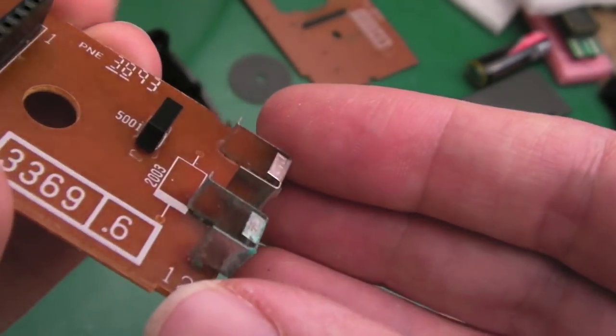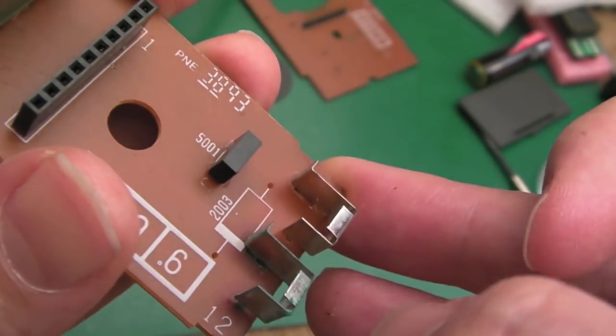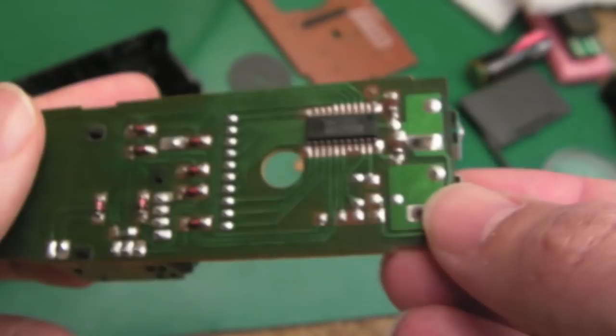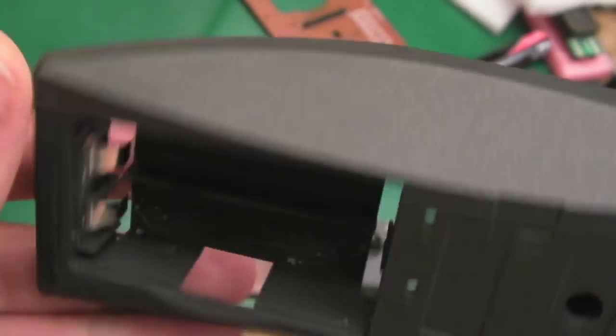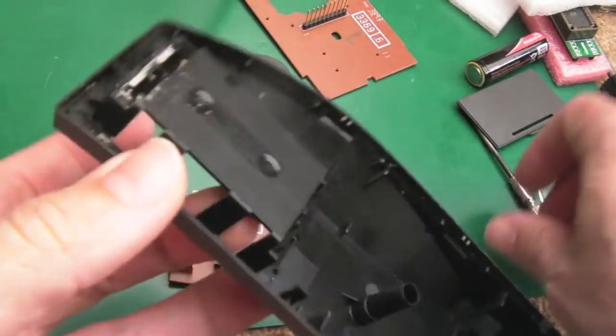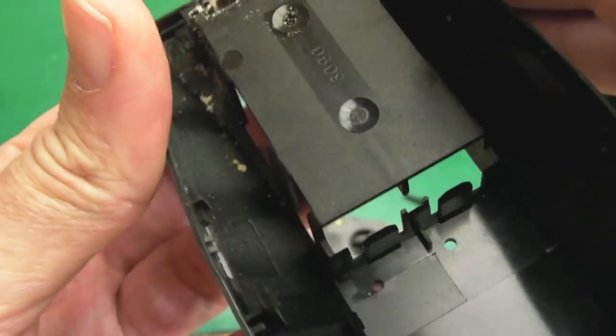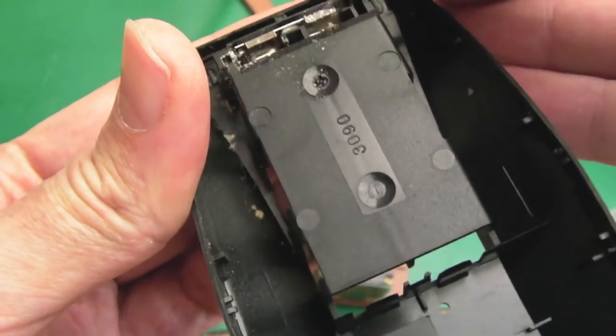They're not too bad, those contacts, actually. Just get the fiberglass pen on there, some IPA — maybe some vinegar as well, and then some more IPA, dry it off. We'll slide these contacts out here — you should in theory be able to get that out. Sometimes they're clipped. I can't see how that's held in there, actually.